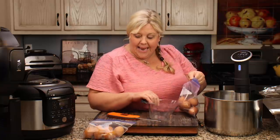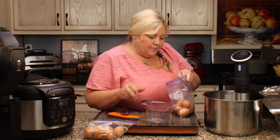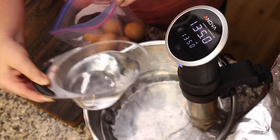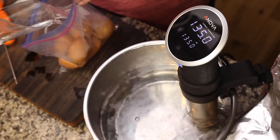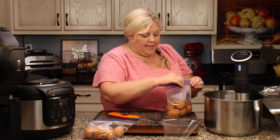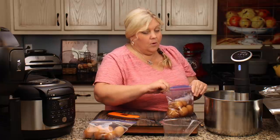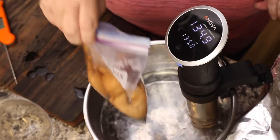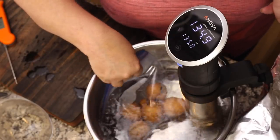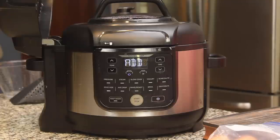Now let's get our six eggs in. I'm going to take some of the heated water and pour it into the bag, get out as much air as you can to prevent the eggs from floating — that's your sous vide seal — then lower it down to the bottom and start a timer for one hour and 15 minutes, or 75 minutes.